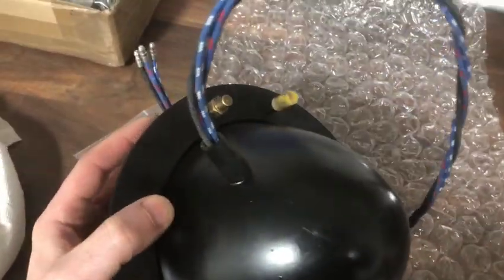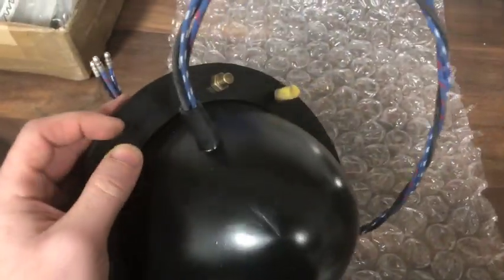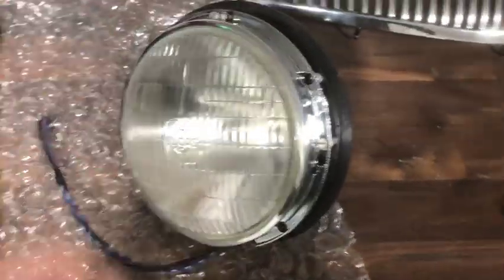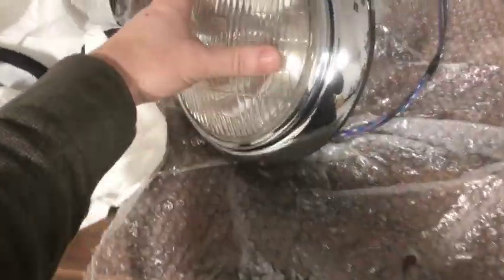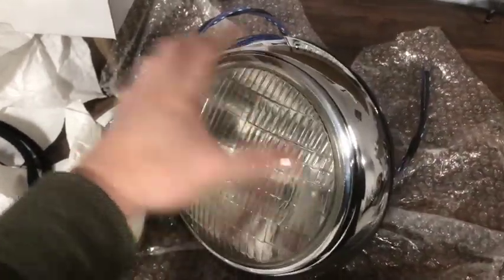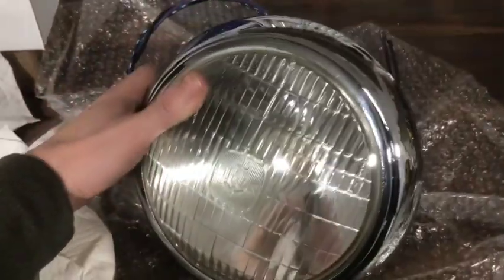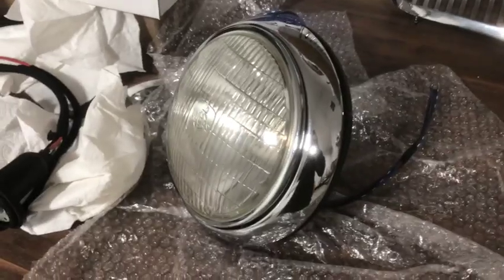I've got the new rubber seal, which is correct for the early BN1s, along with my original brass nuts and little plastic caps. I've also got an original pair of chrome surrounds that have the proper little screw in the end to finish them off. There you have it — with the original chrome surrounds sourced, a little chrome screw in the bottom, and there you go: proper original Lucas 700 headlamp setup, standard for all Canadian import Healeys.